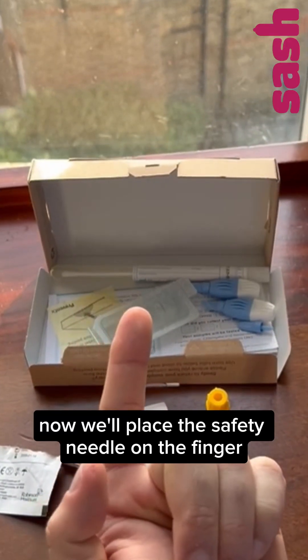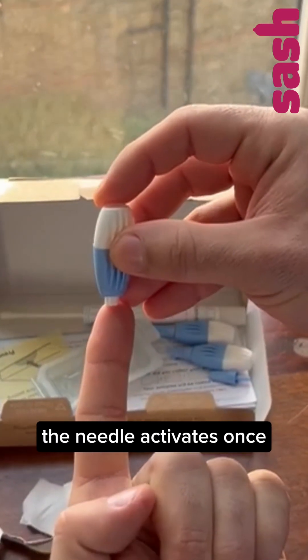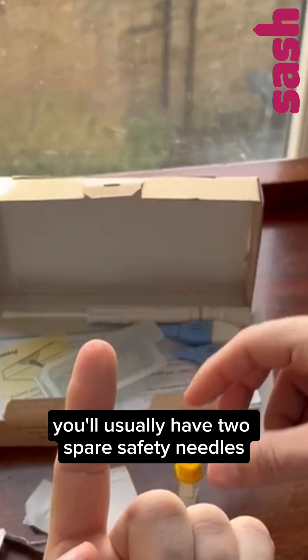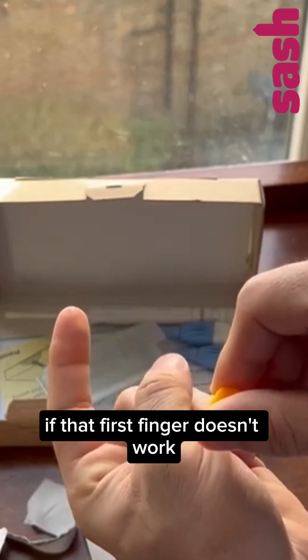Now we'll place the safety needle on the finger and push firmly to activate. The needle activates once. You'll usually have two spare safety needles in case you need to try other fingers if that first finger doesn't work.